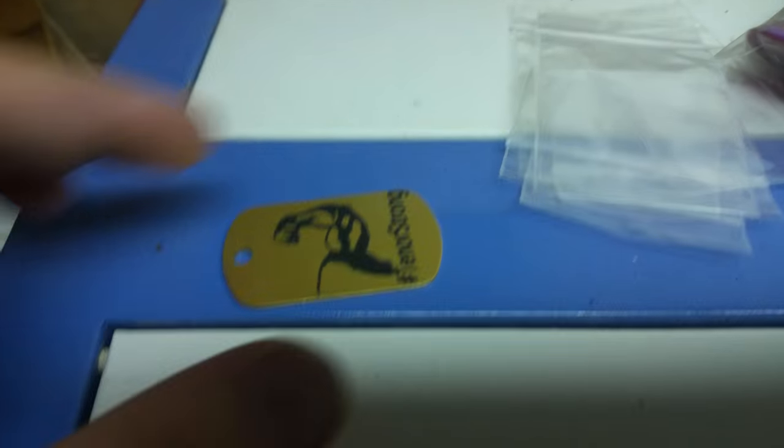I swapped the amber plexiglass out and put some clear in because it's a little easier to film with. Anyway, it just goes through and engraves it — basically how this one's sitting, it engraves from top to bottom so you can see the arm as it flexes, and so on.